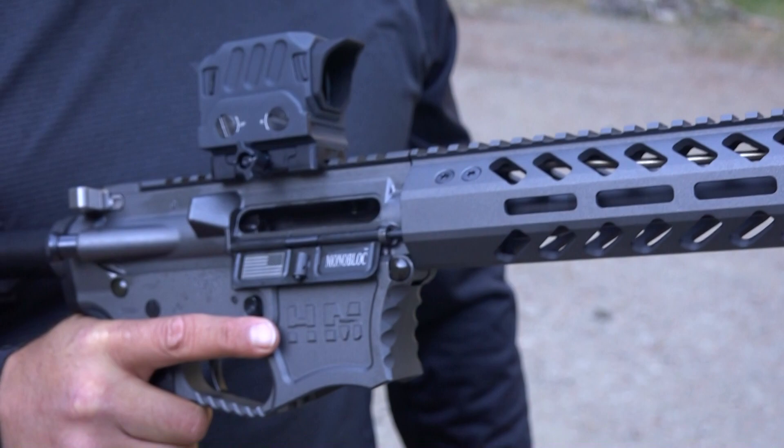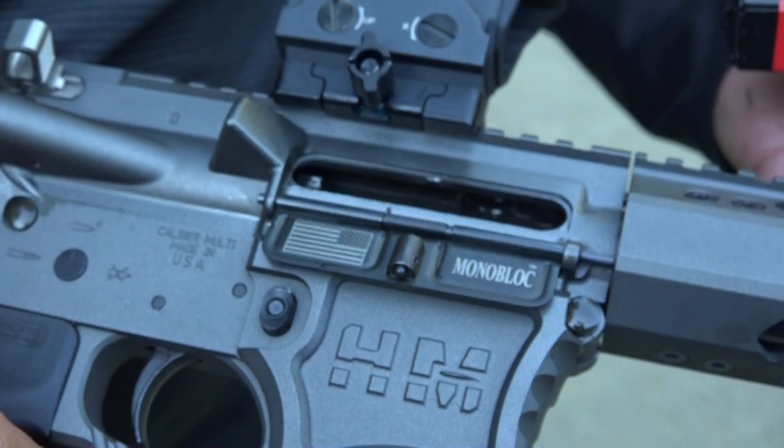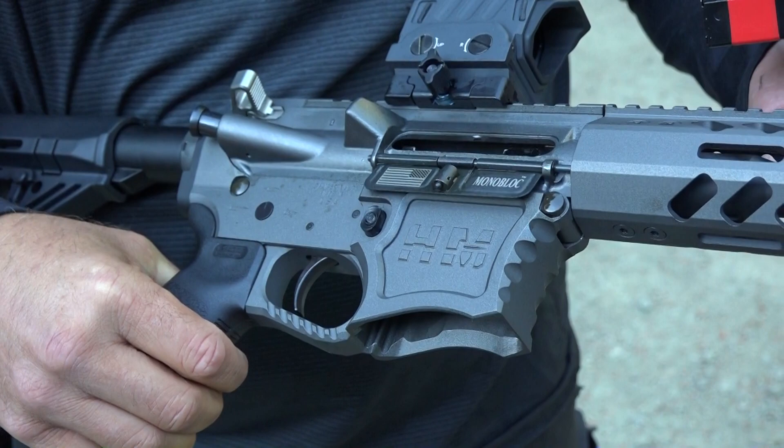This is a pretty awesome dust cover, you guys — look at that. It's definitely not your normal AR-15. It feels special, it looks special. And it's beautiful. I mean, I know that's in the eye of the beholder, but it's really beautiful to look at. Let's shoot it some more.